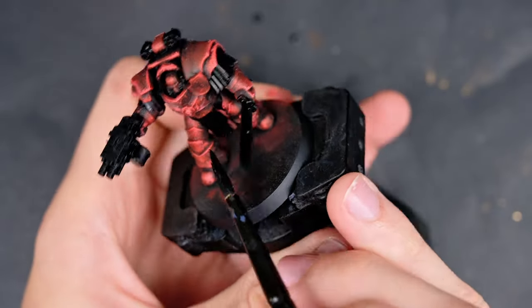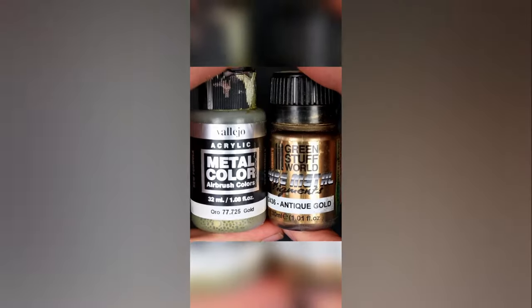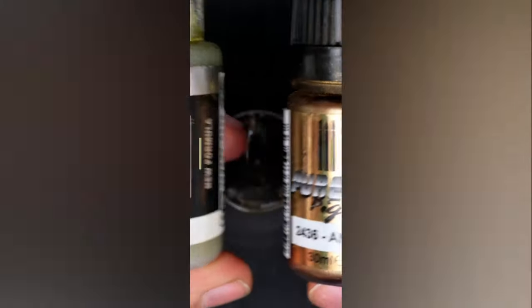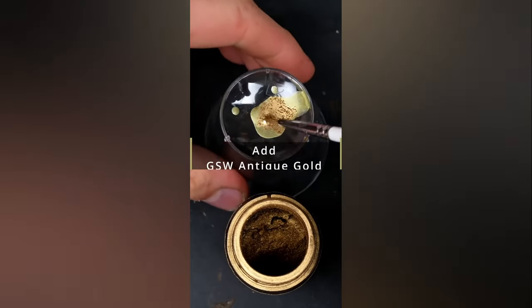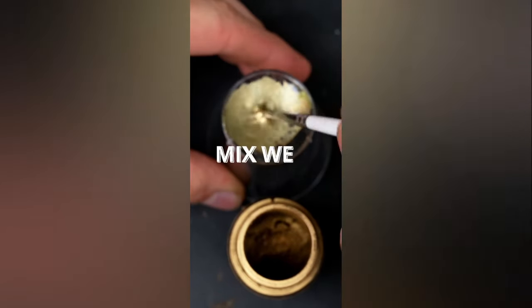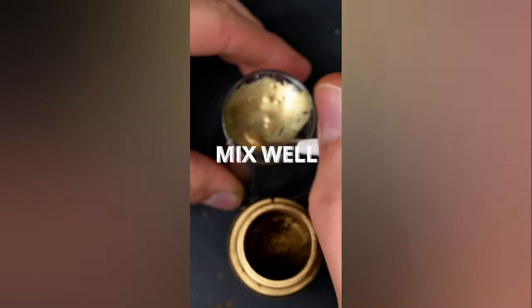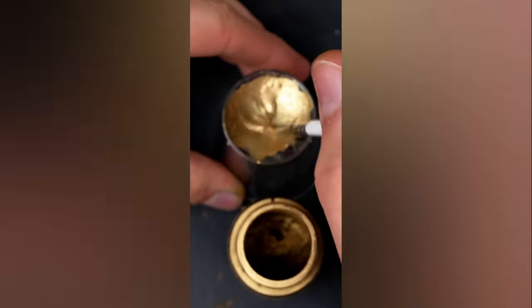I simply grabbed Vallejo Black and covered all of the weapons and details with it. For the gold, I'm using Vallejo Metal Color Gold and Green Stuff World Antique Gold Pigment — you add the two colors together and mix very thoroughly. If you don't mix it well enough you'll have chunks of pigment left in your paint, which will be quite terrible.